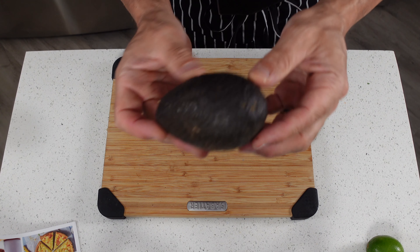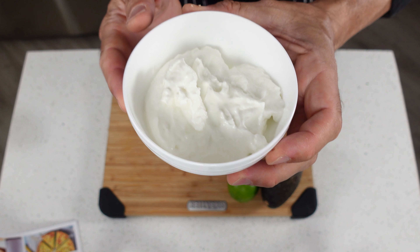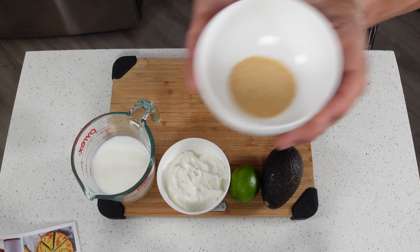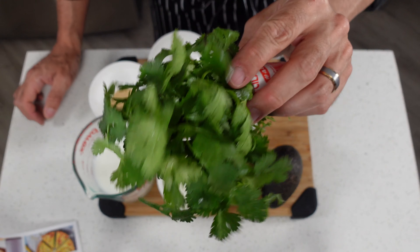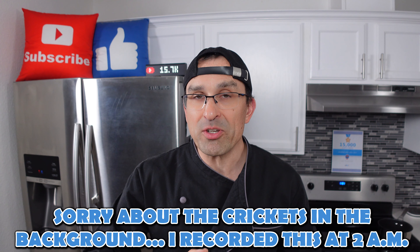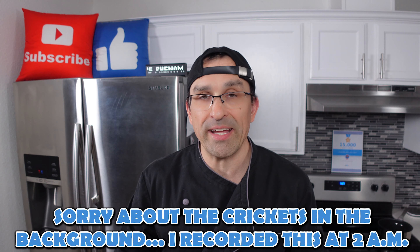For this recipe we're going to need one ripe avocado, one key lime, a little bit of non-fat Greek yogurt, some Kroger Carb Master milk, dry granulated garlic, dry chopped onions, a little bit of salt and pepper combination, and one bunch of cilantro. If you'd like to make this recipe, all the ingredients and measurements are down in the description of the video along with the calorie count, the protein, the carbs, and the fat.